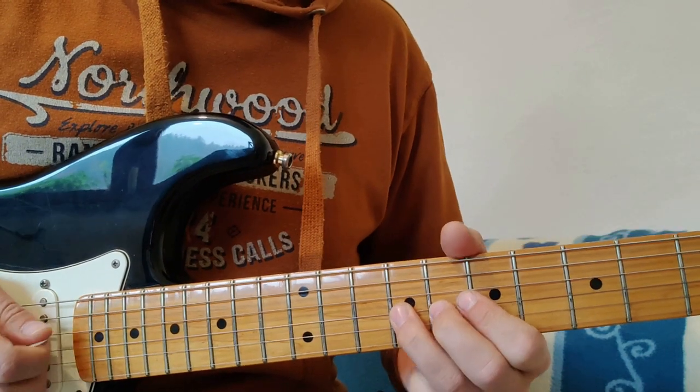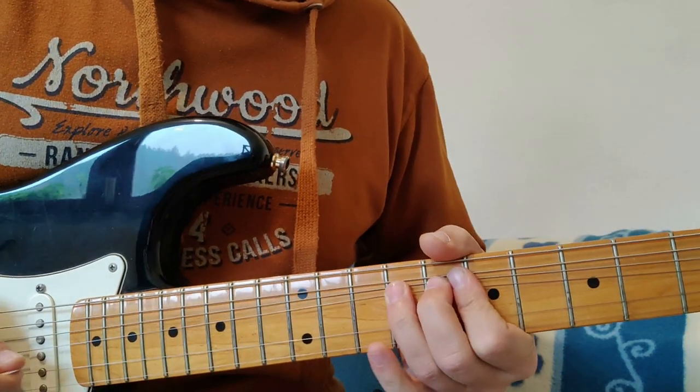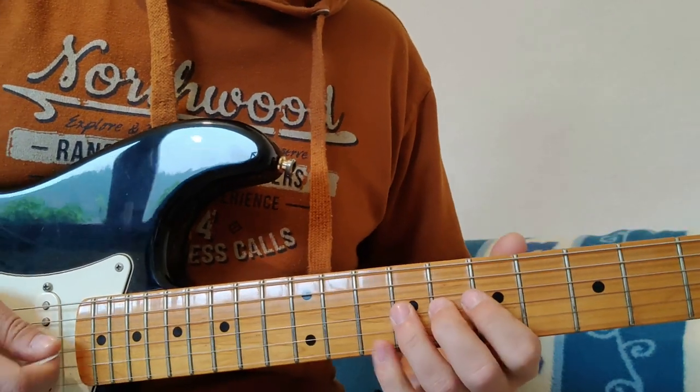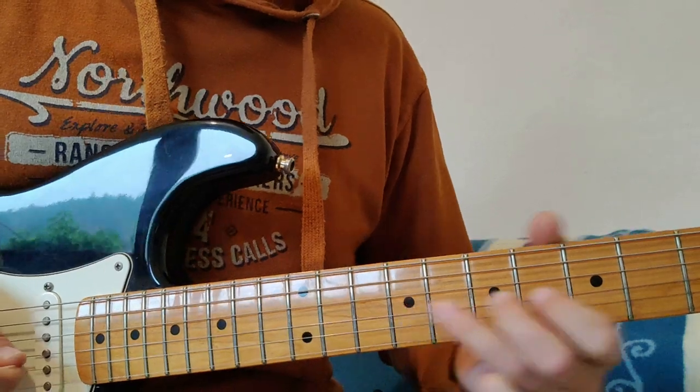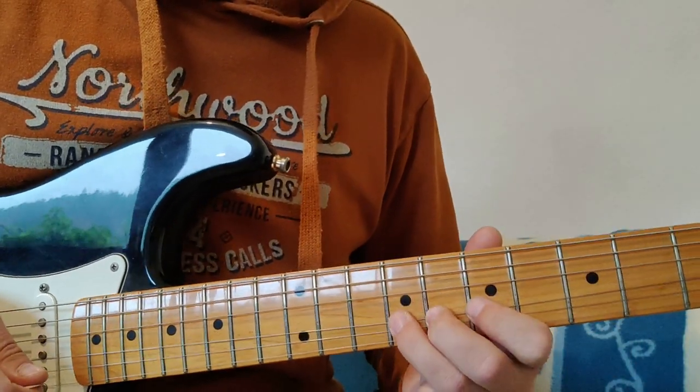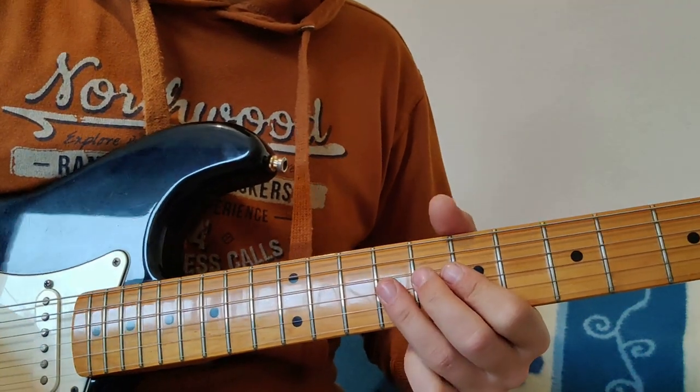In the bend-up, then pull-off and hammer-on. Or the other side. And then vibrato. Vibrato del-amo in the third string. In the third string.